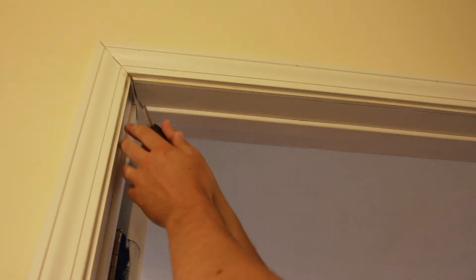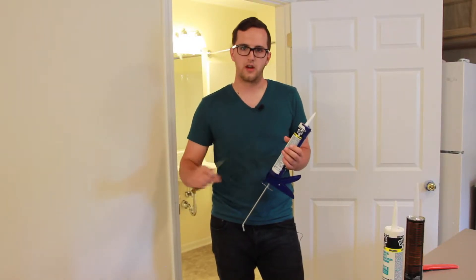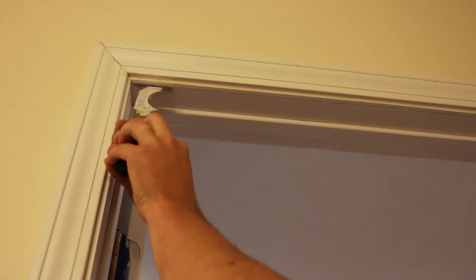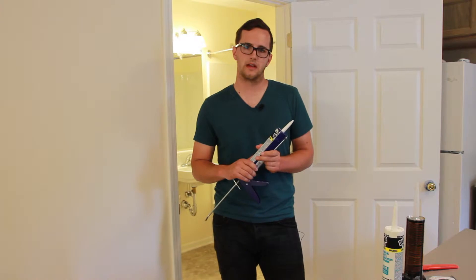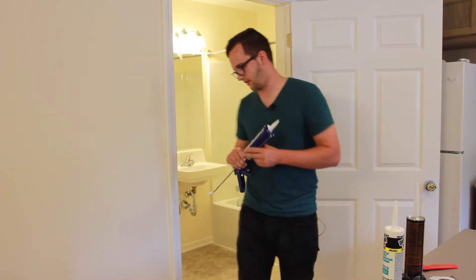Another tool is a five-way. These are good for scraping old caulk out if you're re-caulking, or for getting any dirt or anything that's stuck underneath the trim out. A bathroom is one of the places where we have to use caulk a lot, especially on the tub and the trim in there. Let's go take a look.